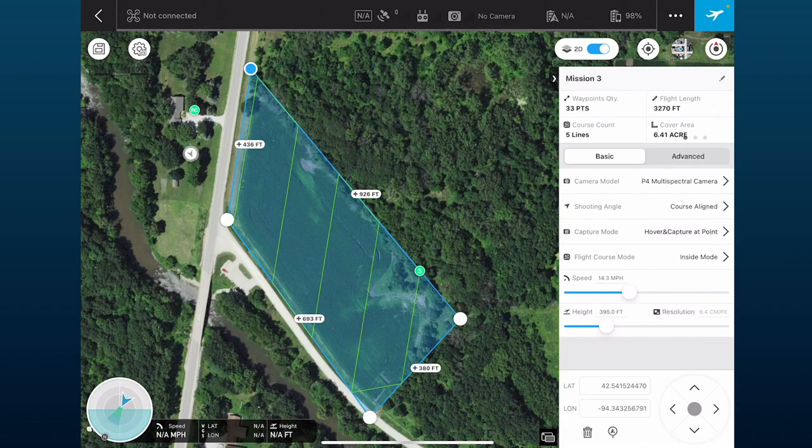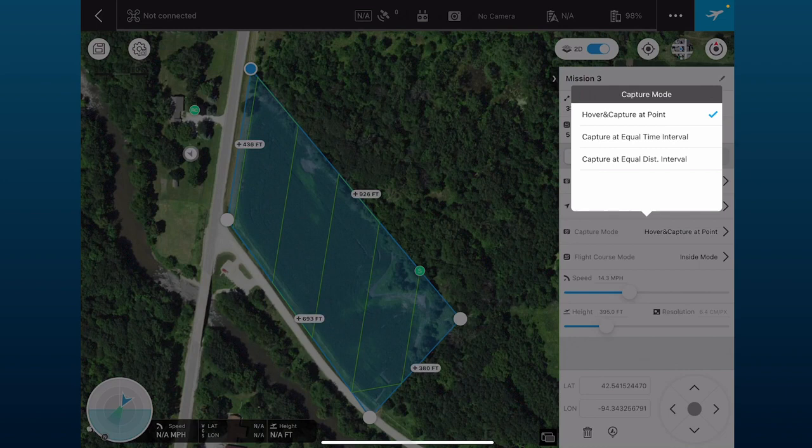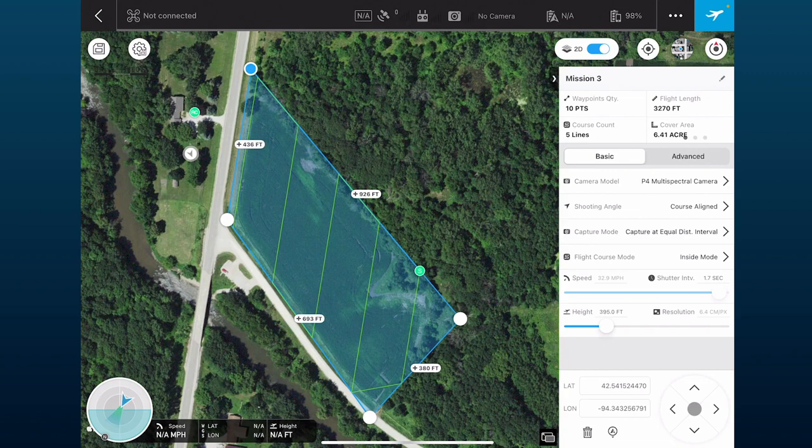There are two capture modes: hover and capture at point, and capture at equal distance interval. Most of the time we suggest hover and capture at point — it flies, stops, takes a picture, then repeats. If that's too slow, use capture at equal distance interval with a shutter interval of three seconds. For this demo we'll use hover and capture at point, with inside mode for flight course.